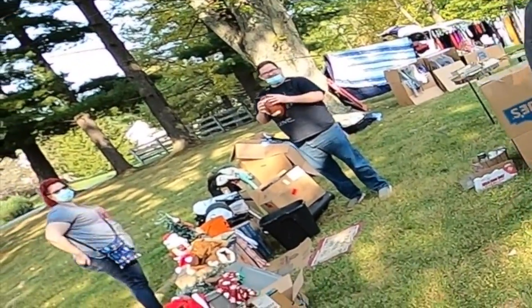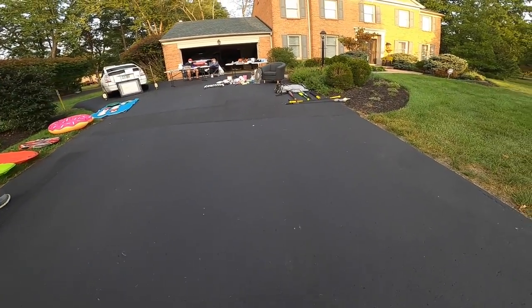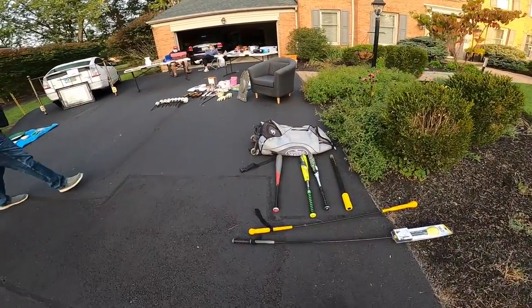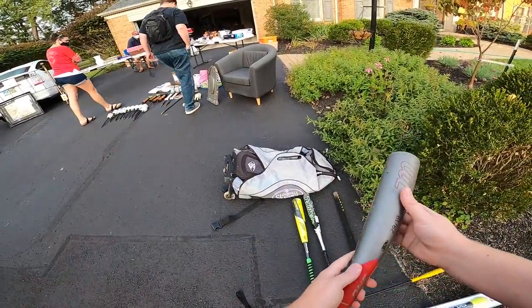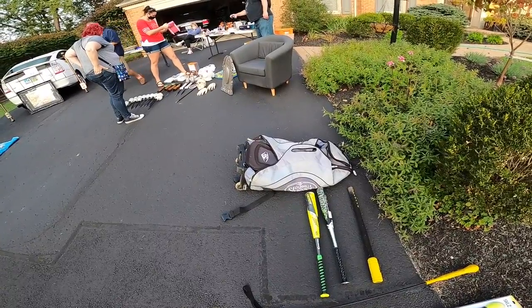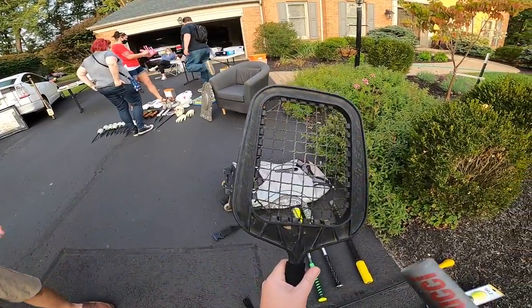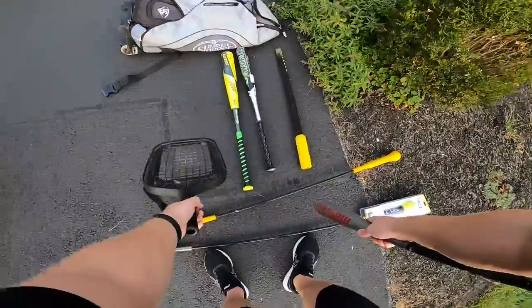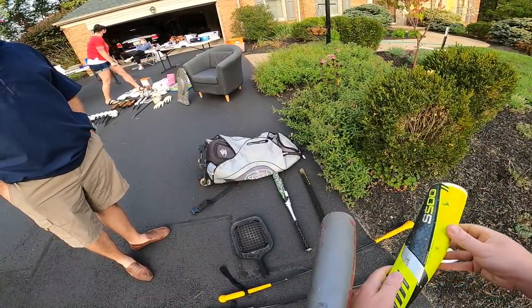Good morning, how you doing? How much is your baseball stuff? I'd probably do like 10 bucks each for the bats. What are you asking for that? About 45 for this. What about the hit trainer things? We can do probably about five each on those.